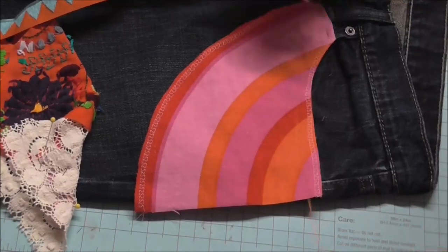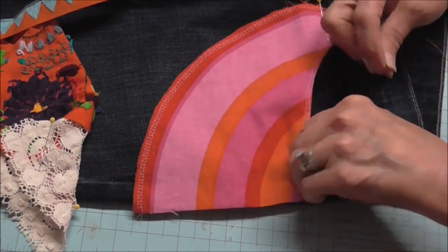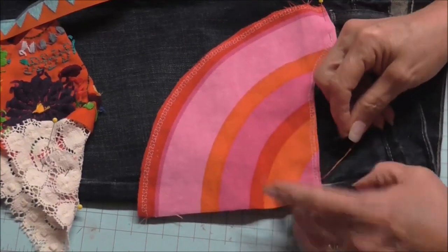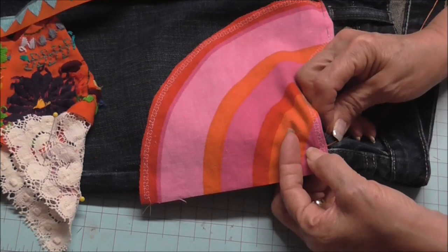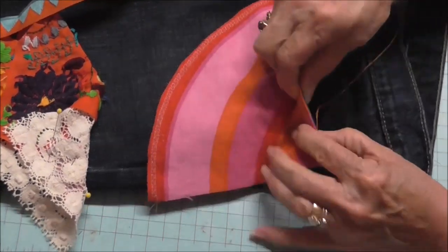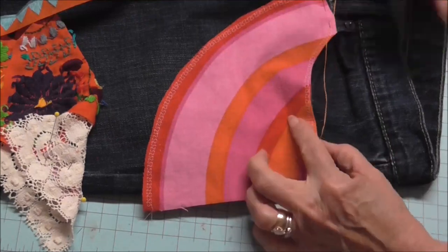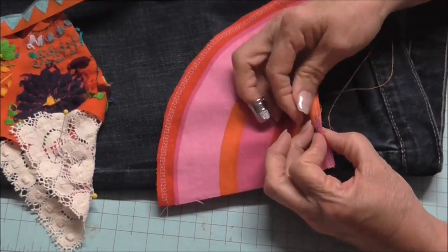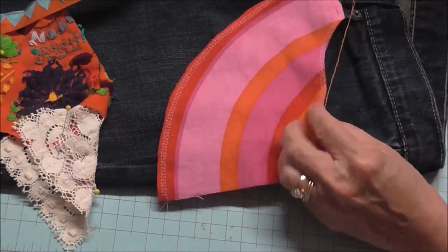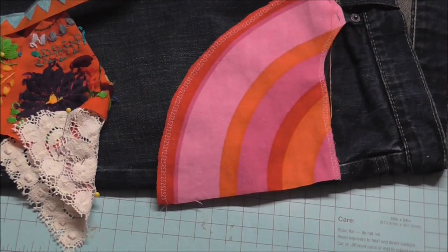For this little section, I'm just going to whip stitch it around. I've got two strands of regular orange thread with a knot in the end. I'm going to bury my knot in the edge of the pocket, just twist this around — I've already finished that little edge. I just want to make sure I don't pick up and sew this pocket closed, or pick up the other fabric underneath it. I'm going to do this the rest of the way around and then come back and show you.